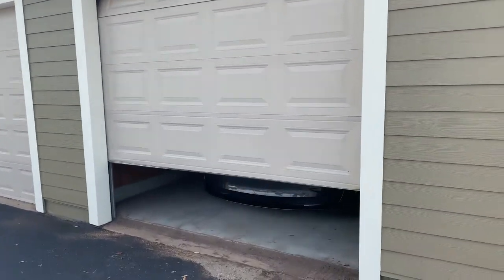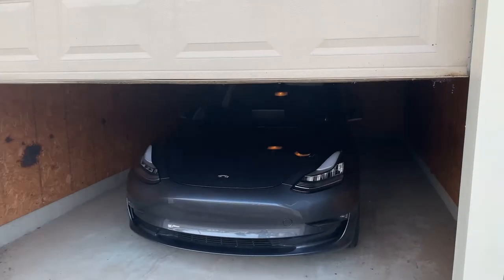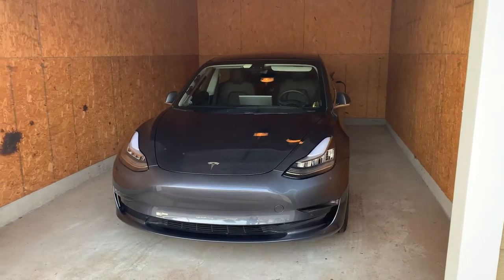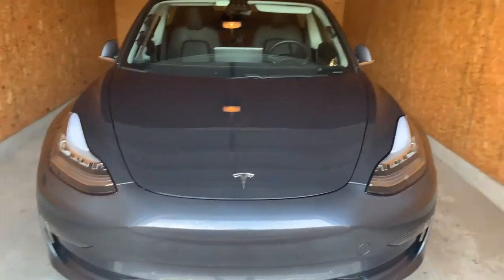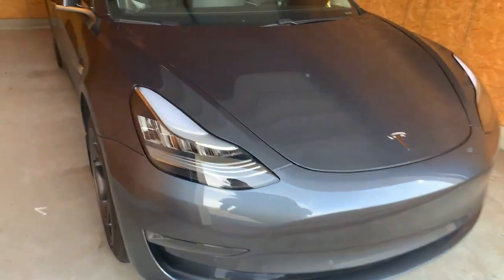Hello and welcome to another video. Today I want to talk about a problem with my Tesla Model 3 that I just noticed over Labor Day weekend. I just washed it and there are a lot of bug stains on the front bumper, some rock chips and things like that. I don't have a clear bra installed so that's permanent. I plan to keep this car for a long time and I'm not worried about the resale value.